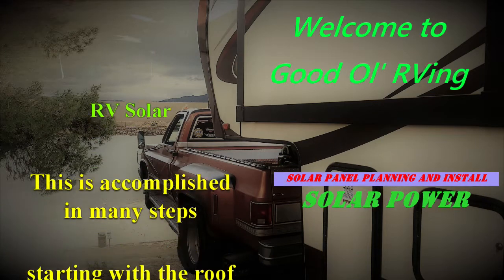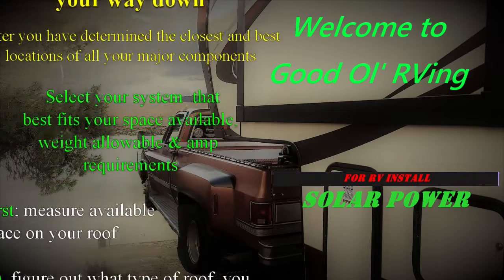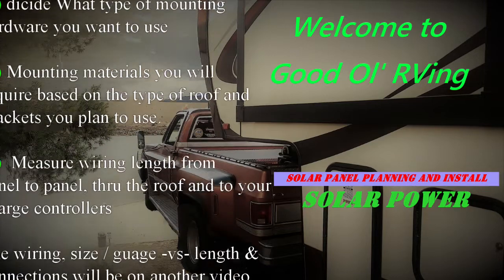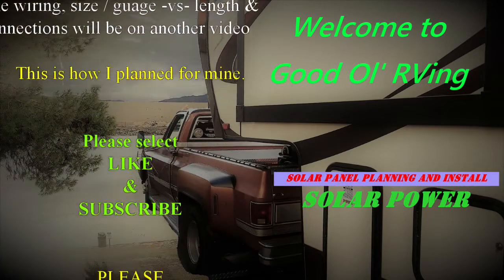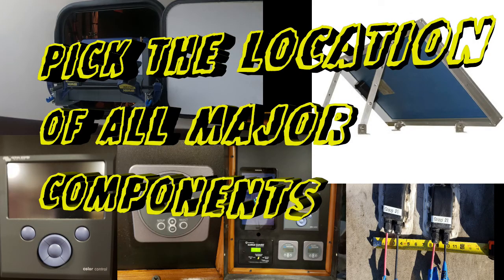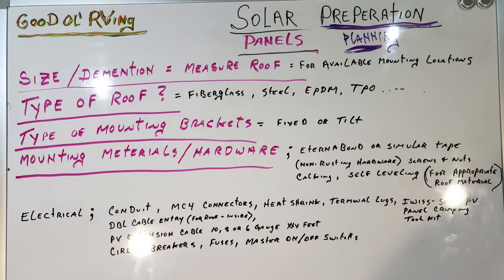Welcome to Good Old RVing. My name is Greg and I'll be discussing the way I'm installing my solar system. Today we're going to focus on the solar panels going on the roof. Before we get too involved in that, there are a few things you have to do first: pick the location of all your major components. You need to know where your batteries, inverter, circuit breaker box, and control panel are going to be, because the closer you get all those together, the better it will be for your wiring.